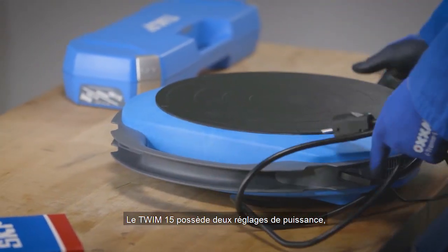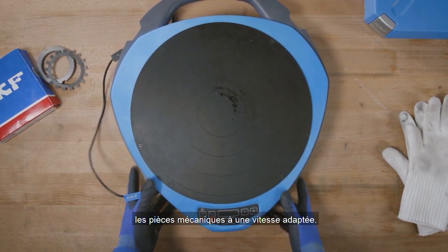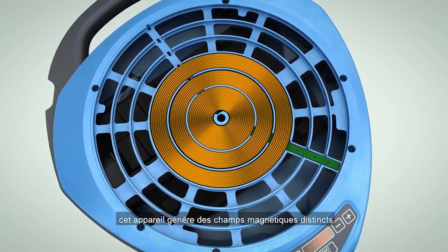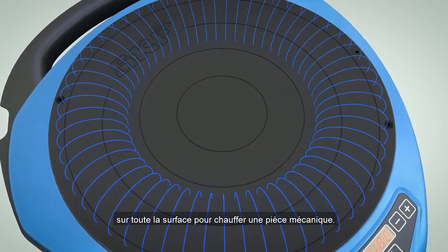The TWIM15 features two power settings, which allow the heater to also heat up sensitive components at a slower pace. Thanks to the multi-coil construction, the heater can generate independent magnetic fields throughout the entire surface to heat up a component.